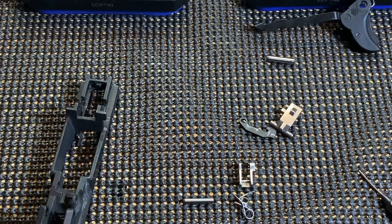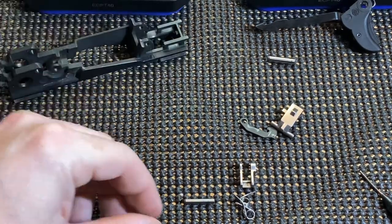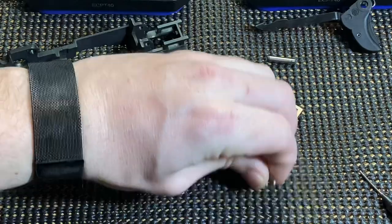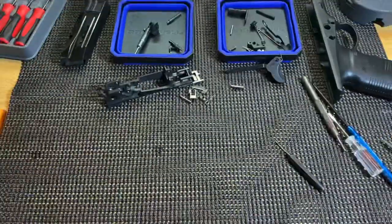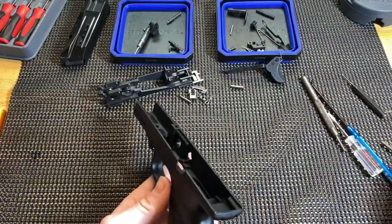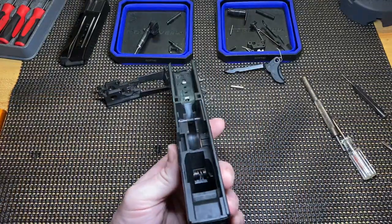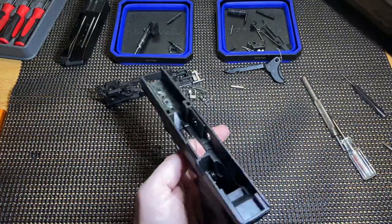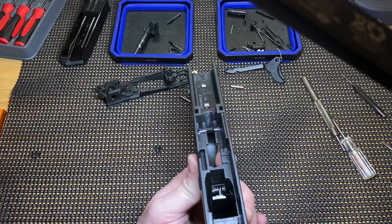I'll do the magazine release — even though it's not reversible, just because I want to be thorough, even though I hate this style of magazine release. The magazine release is one solid piece all the way through, and it's just got a single spring in the middle that gives it tension. On one side of that spring there's a little plastic guide that sits kind of in a track.